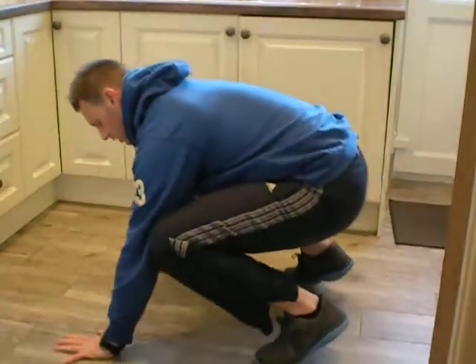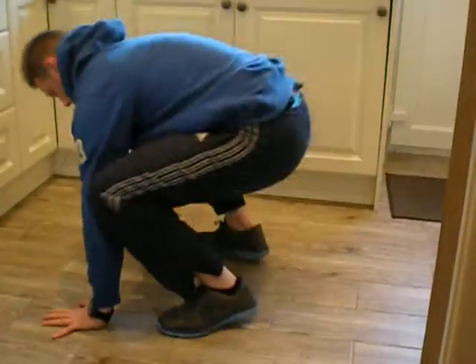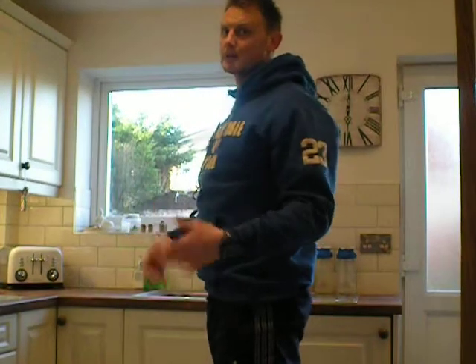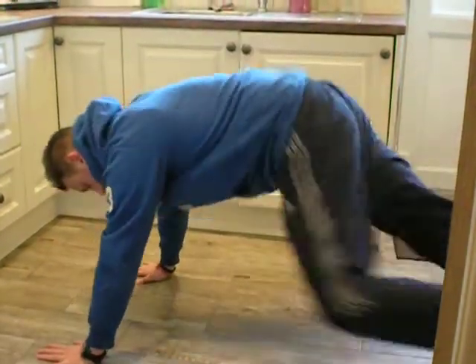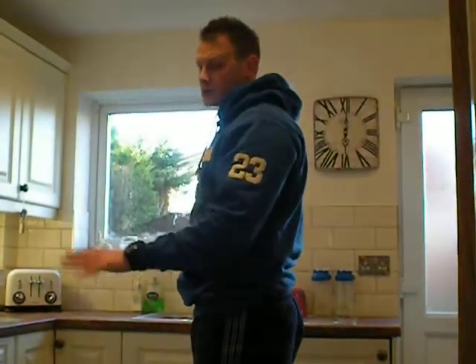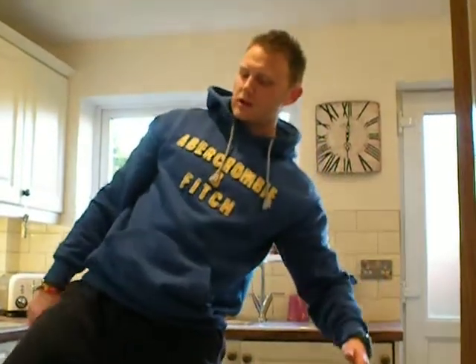So I'll demo the burpees for you again. It's down into the squat, hands on the floor, kick the legs out, kick the legs in, and stand up. For those of you that struggle with mobility, you might want to walk out and walk in instead of jumping. Or you can use something to put your hands on, like a step or a chair — hands down, out, in, and stand up. So that's it: day 10, 30 seconds work, 30 seconds rest, repeat 10 times.